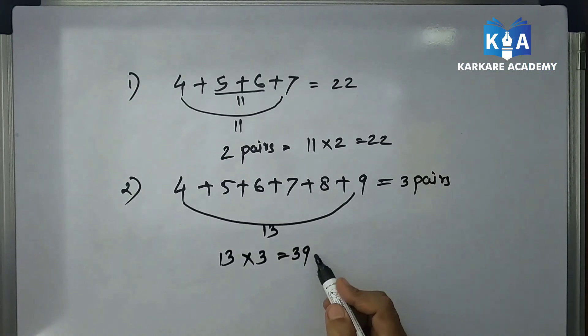I am giving you two more sums for practice. Solve these two questions and please write your answers in the comment section. Thank you.